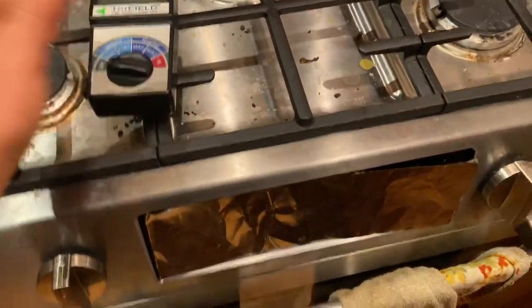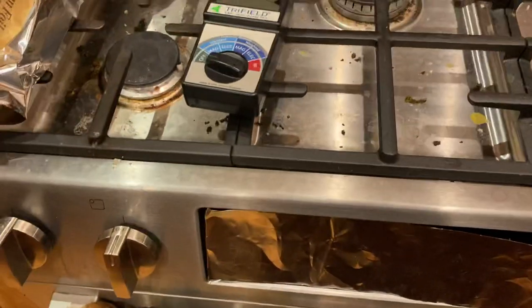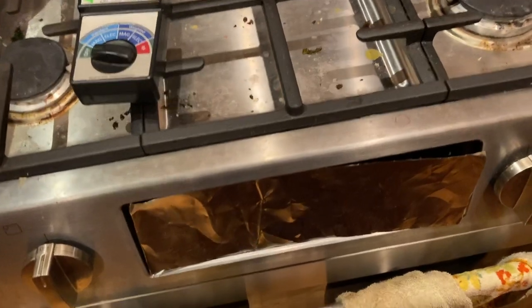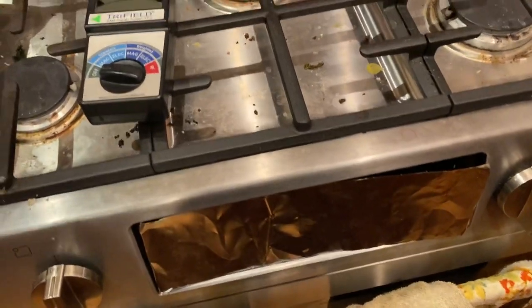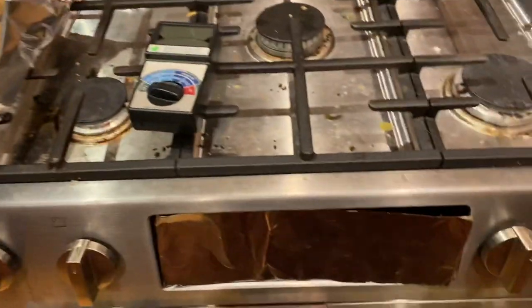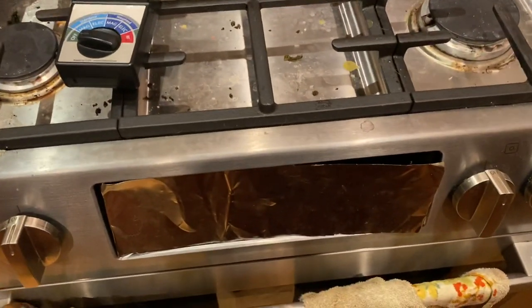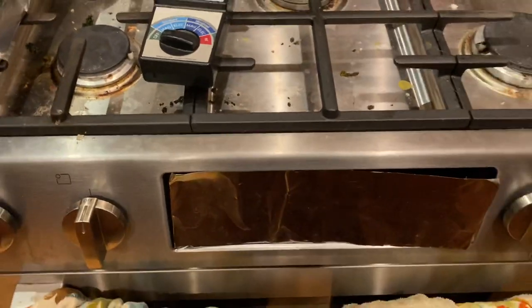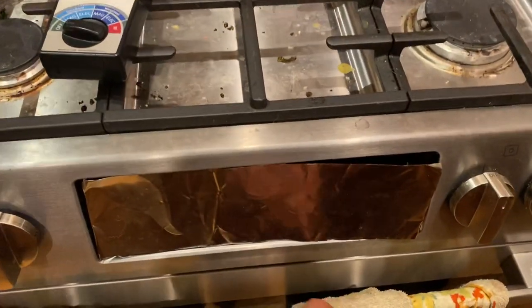We just flip breakers off on any of the outlets that are near where we sleep, or for the router — just flip the whole thing off at night. It turns the fridge off too, which is great because then we're using less electricity. It ends up saving a lot of power, which is great.